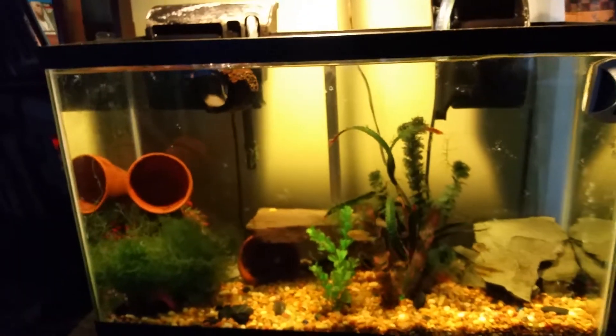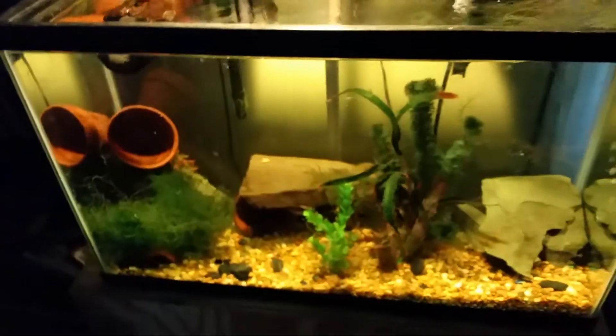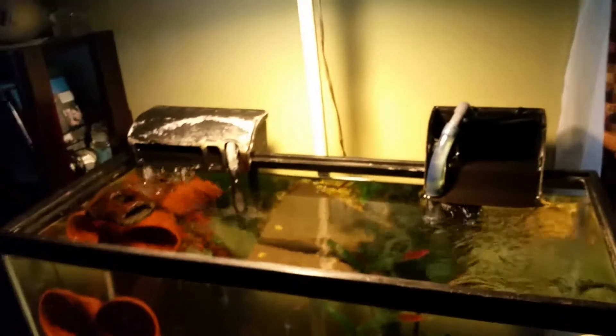I just threw this together because they were in a 20 long, so I upgraded them to this until they're ready to sell or whatever I'm going to do with them. I've got one filter for chemical filtration and then this one is just for biological, just for some extra flow. And this is my little rigged light that I made just with PVC I had laying around — I gotta shorten it up a bit, but I got it all wired onto a switch back here.